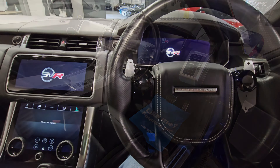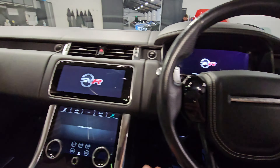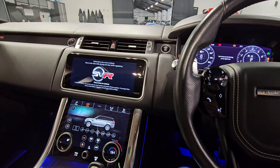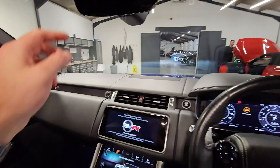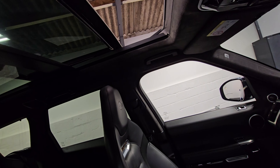We'll jump in and get it started now. In the driver's seat we can see the mileage there — just over 20,000. Getting the vehicle started, you can hear that incredible V8 engine. I'll just get everything closed up — you can see the panoramic roof closing there as well.